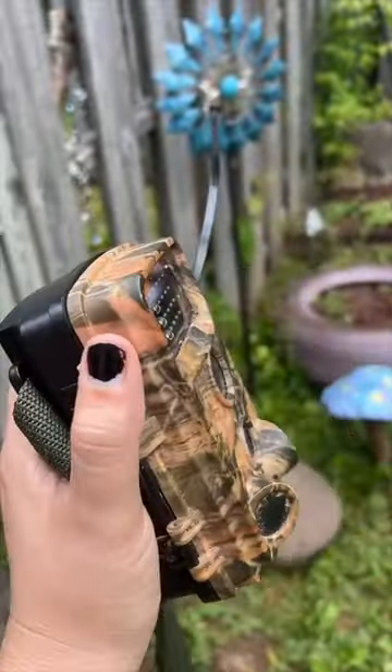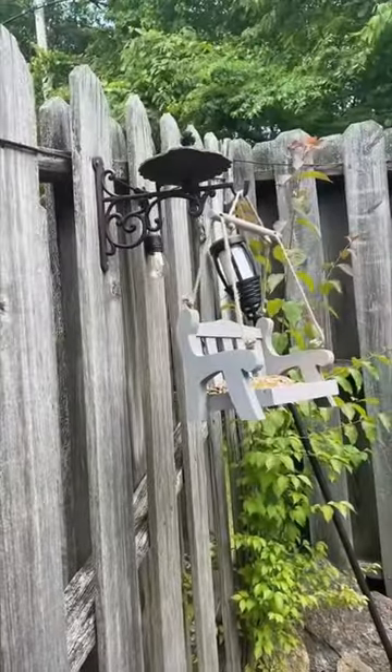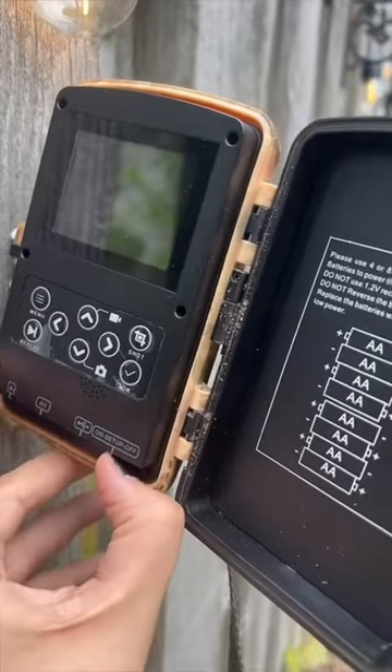My dad let me borrow his game camera so we are going to put this on the fence facing the bird swing. I think that works. Let's turn it on. Sorry the glare is so bad I can't show you what it's filming, but trust me it does have the swing.